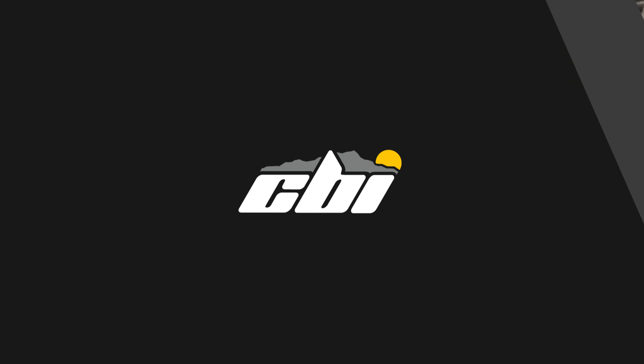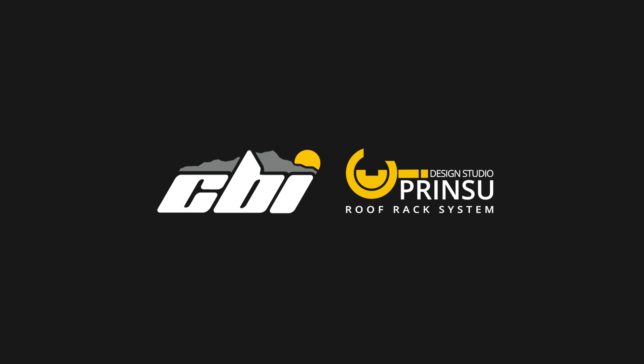That sums up our install tutorial on this RAV4 with the Prinsu roof rack. Just look at it — it looks amazing. This RAV is ready for adventure. Thanks for watching, guys. Like, subscribe, and leave a comment below.